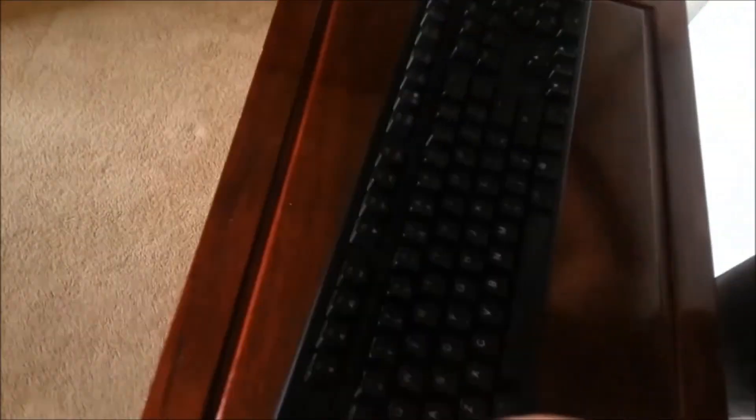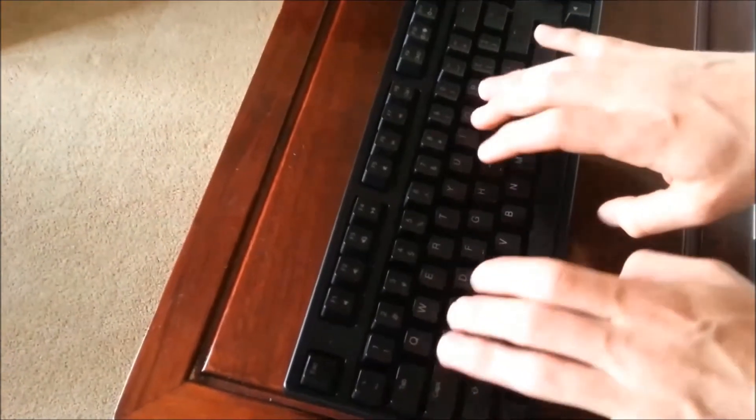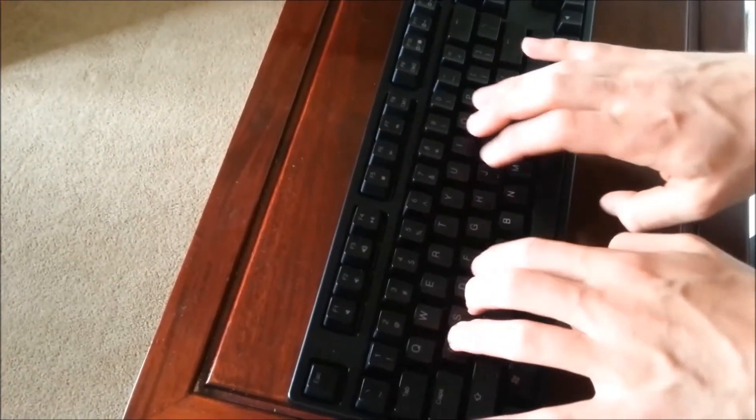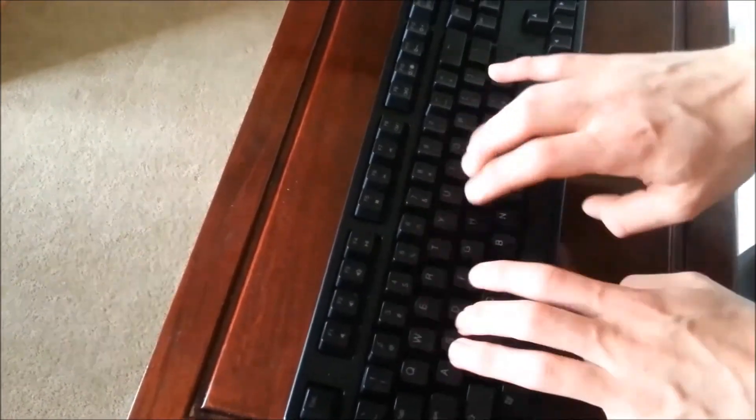Now we'll look at the keyboard a bit closer. You can have it lying flat or lift it up with the stands on the back. In terms of sound, it's not the loudest mechanical keyboard I've heard — definitely not the quietest either.